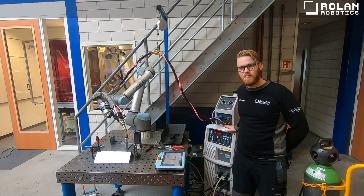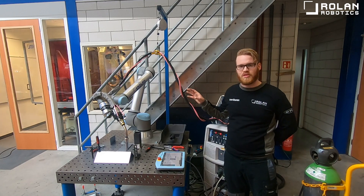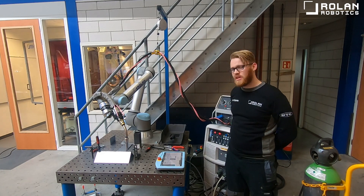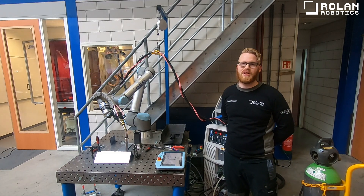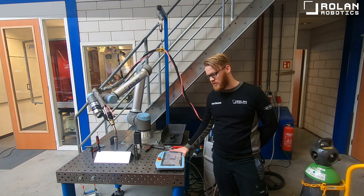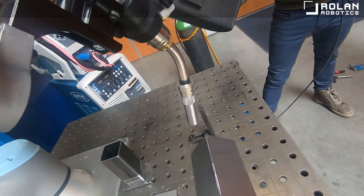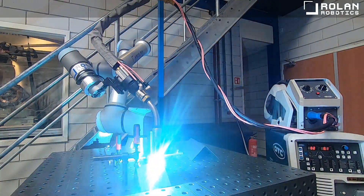This is the OTC P500L welding machine that we connected to the Universal Robot UR10E. Communication between the cobot and the welding machine is done by a Modbus communication protocol. Programming of the welds and all other functions can be done in the teach pendant provided by Universal. In the software, Rolan Robotics has scripted functions to control the welding machine using UR caps.